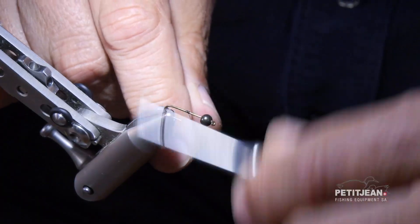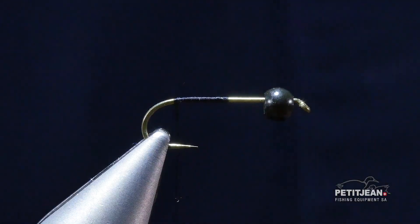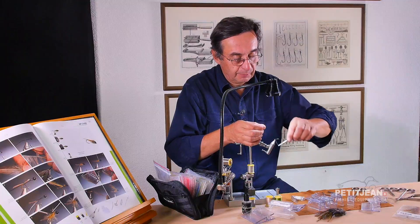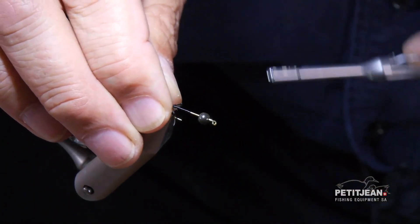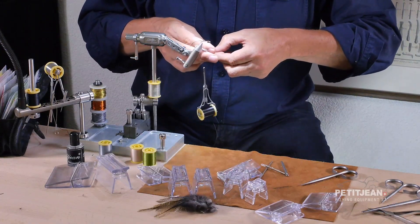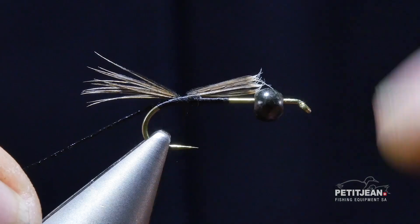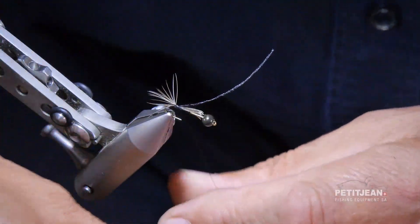You start by tying thread first, and I'm going to use a very soft material for the tail — not the coq de leon, which is relatively stiff compared to the hen feather. To split the tail easily I use a little bit of floss, so I bring the thread to the beginning of the curve and then use the floss to split the tail. I just want to use a small amount of soft material, which goes very well with a nymph because it has to move in the water, and then use your finger to split the tail and keep the fibers open.